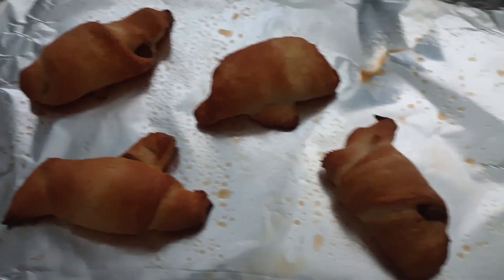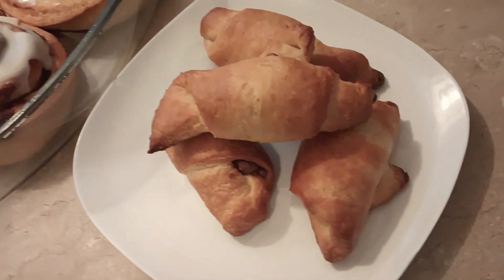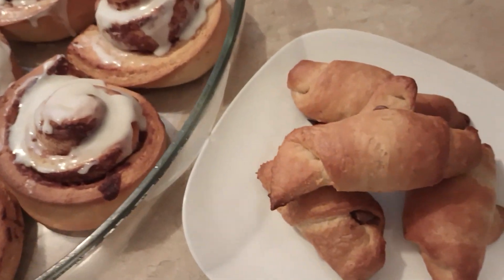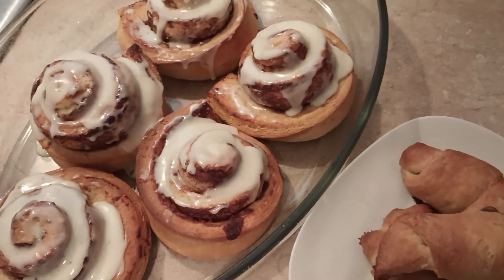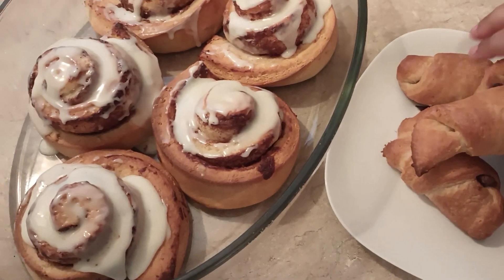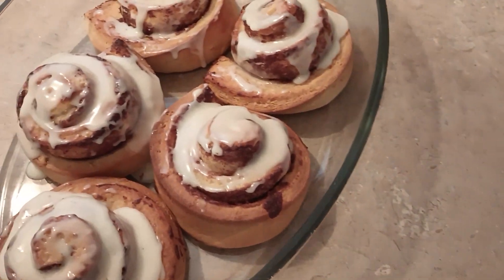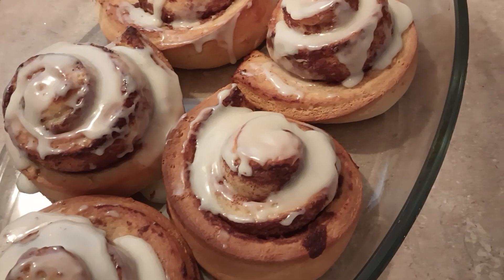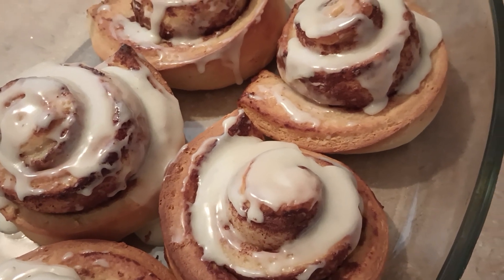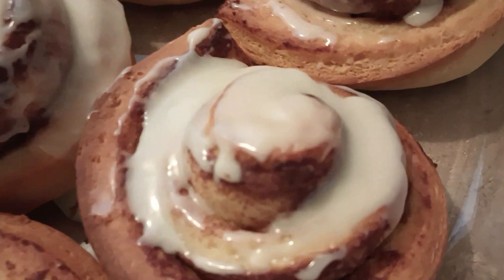Are you excited? These are the finished results for the cinnamon rolls. I hope you guys enjoyed watching this video — it's really easy. You don't always have to make things from scratch if you're in a hurry. Thank you guys for watching. Please like and subscribe. You can pair this with anything — I'm going to do some scrambled eggs and bacon. We'll be back later on. We have a Halloween celebration to go to, so please keep an eye out for that next video. Everybody have an awesome Saturday — until next time, bye!